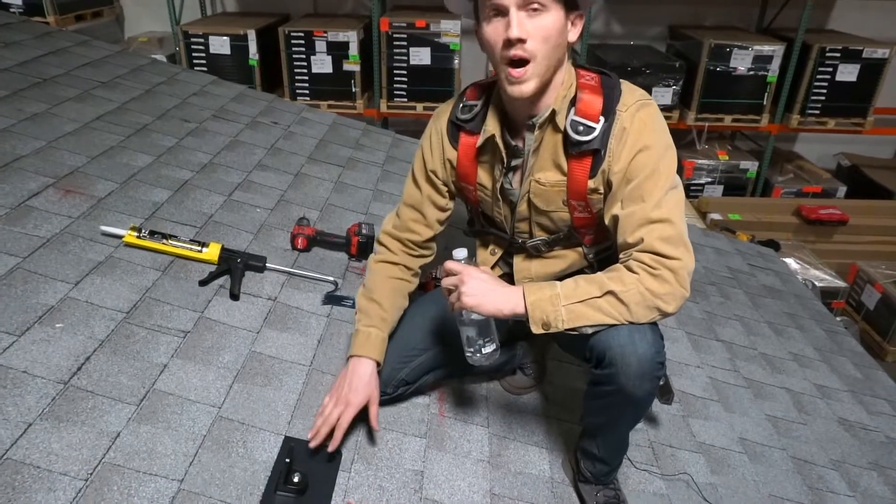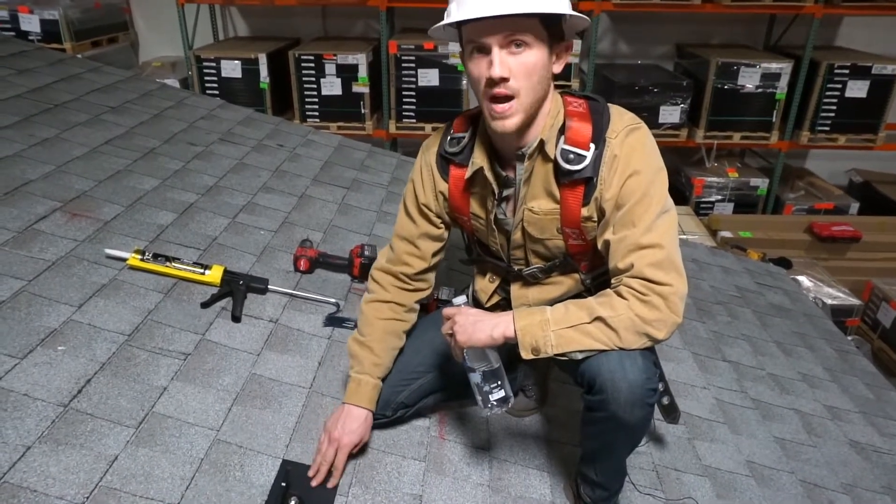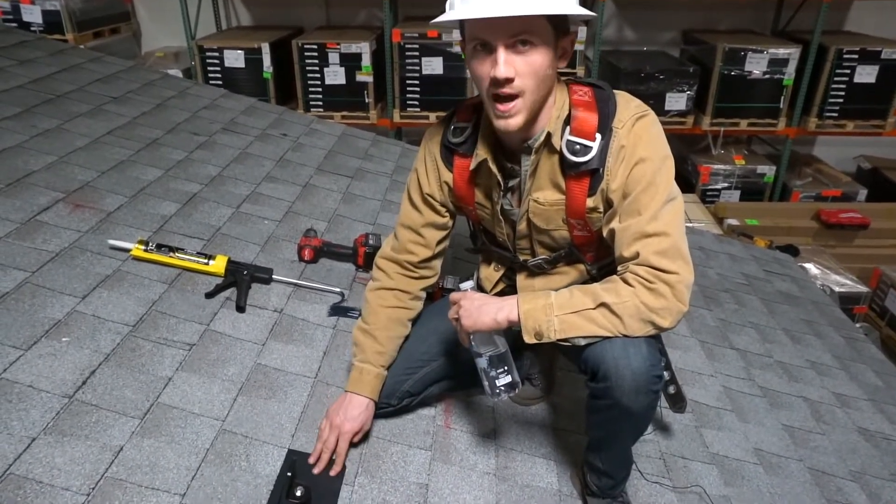I'm going to walk you through why it is we do this and how this keeps your roof weather tight, and actually leaves it better than when we found it — with more sealant and more flashing than when we got there.